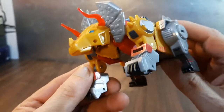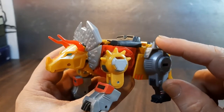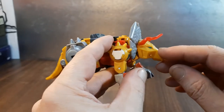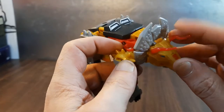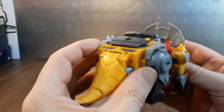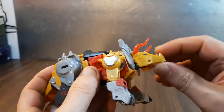I really like this guy and the colors, although I do feel this should have more metallic gold on these spikes. I also think they should have gone with solid plastic rather than clear plastics. Anyway, let's get down to the transformation.